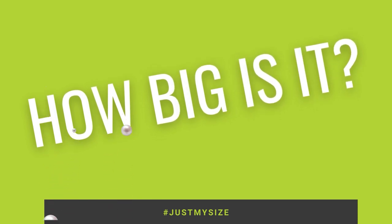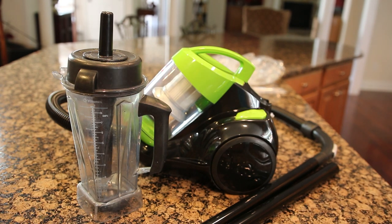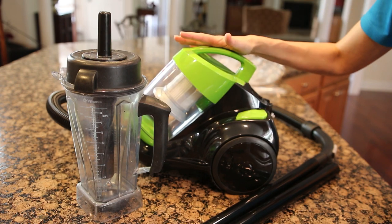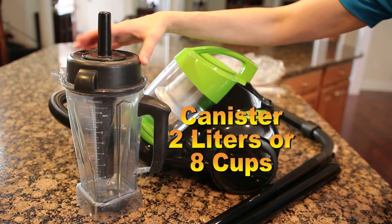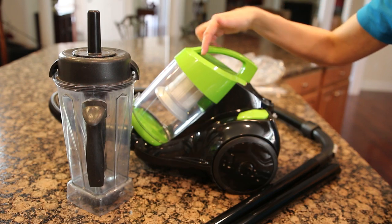So how big is the vacuum? It's about the size of my blender cup, which is two quarts — about eight cups. Eight cups of liquid for the blender, eight cups of dust for the canister on the vacuum. They're about the same size, which gives a good sense of how big it is.